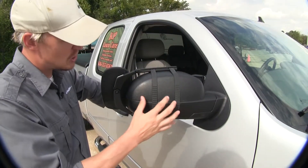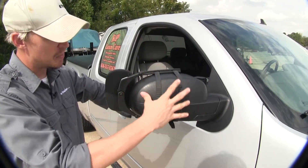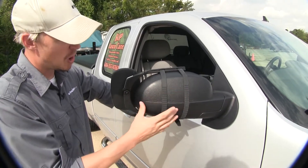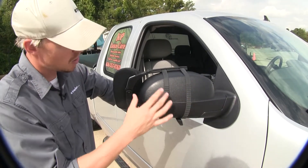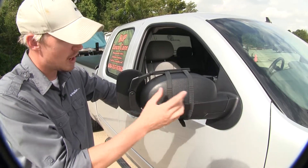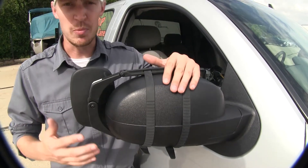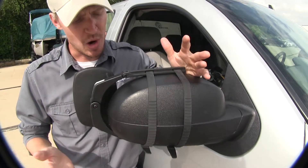On the back side, it uses two rubber straps to secure it in place around the factory mirror. Since they're rubber, we don't have to worry about them harming the finish on our mirror. They're also going to help absorb road shock and vibration while we're on the road. The mirror does come in a quantity of one, so if you'd like to pick up one for the driver side, just use the same part number.